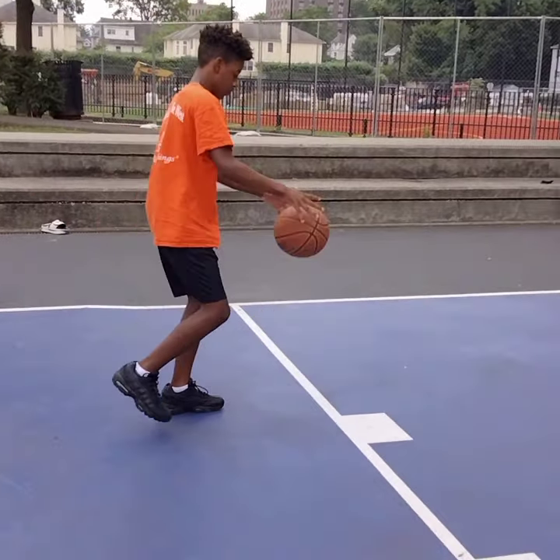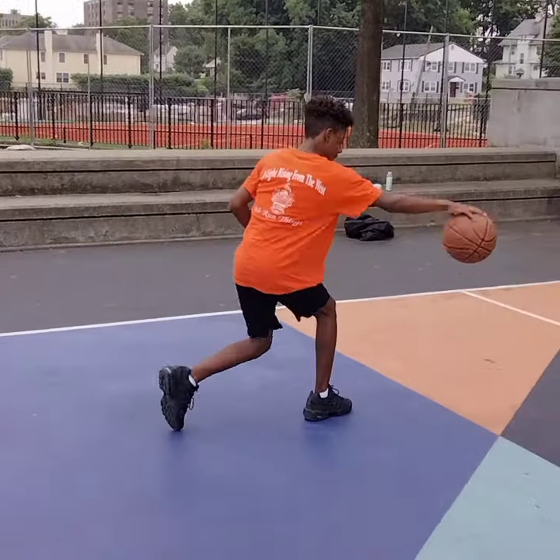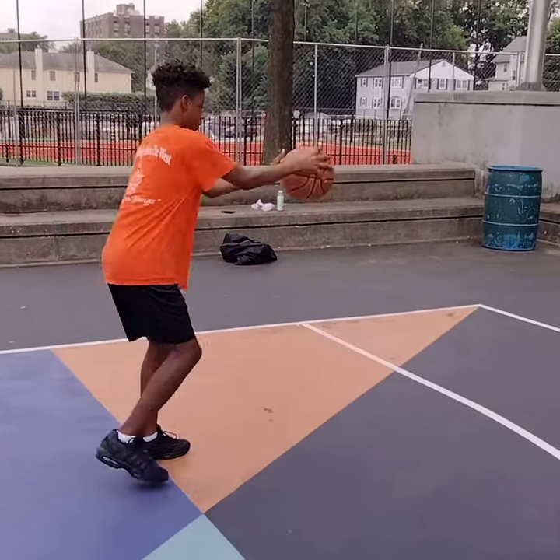I challenge you to get the basketball, go sideline to sideline with this drill right here and tell me how your forearms feel when you get done.